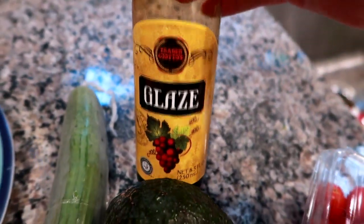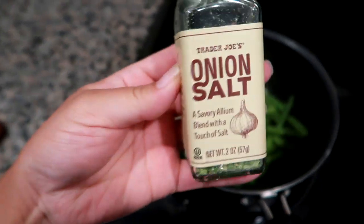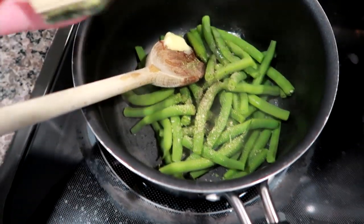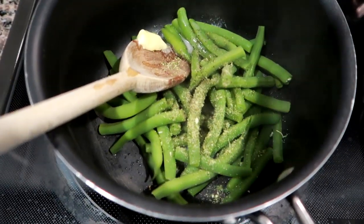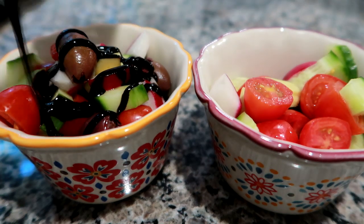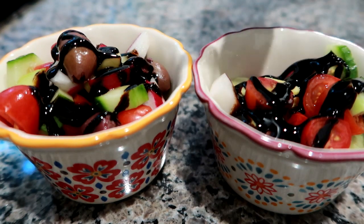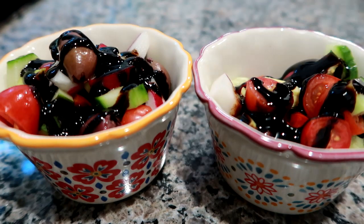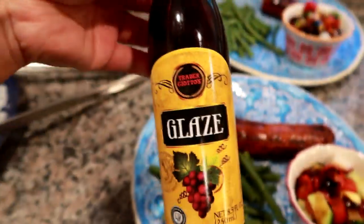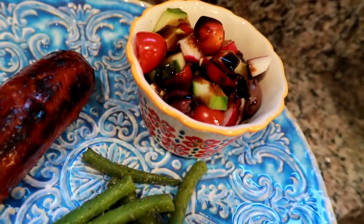I ended up throwing in some radish with Trader Joe's balsamic glaze. After the green beans came to a boil, I put them back in the hot pot with some butter and Trader Joe's onion salt and let them steam. I added radish and kalamata olives to mine — Matt doesn't like kalamata olives. Matt grilled up the sausage and it was just an excellent dinner.